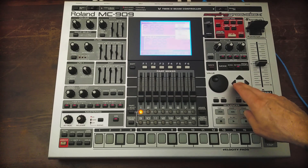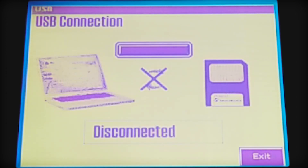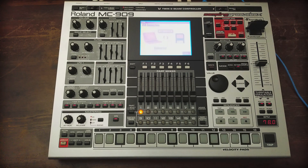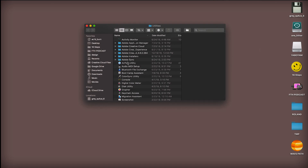We're going to go back to the 909, go to USB and memory card. Now it's connected, so we'll go back to the computer and format it from there while the card is still inserted in the 909.